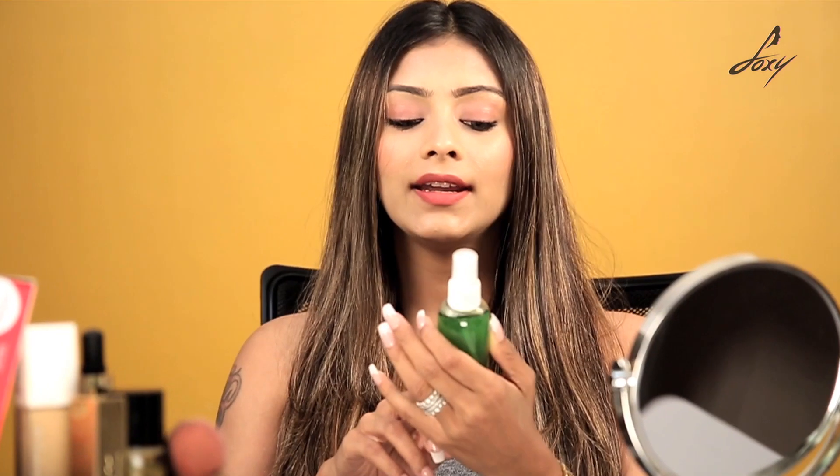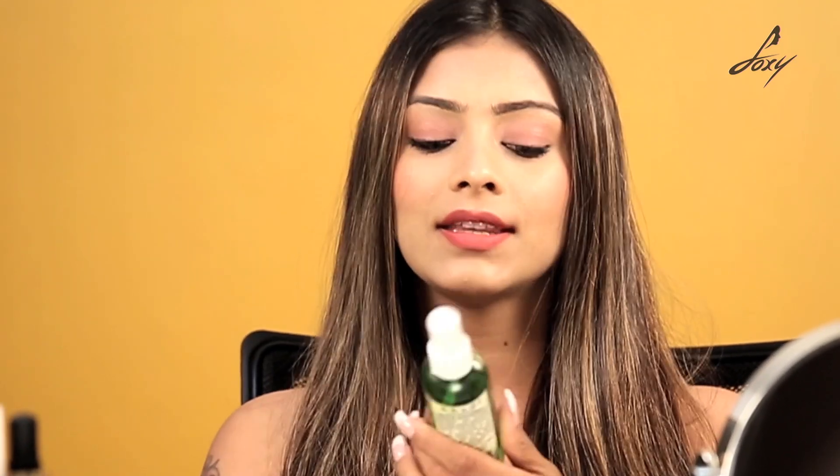It has mint, cucumber, basil, neem leaves and rose petals — a lot of great ingredients. This instantly wakes you up, brightens your face and feels really, really good. It comes in a handy bottle you can keep in your bag. You can make your own face mist, but Khadi products are so nice and natural you don't really need to — you can just purchase this.